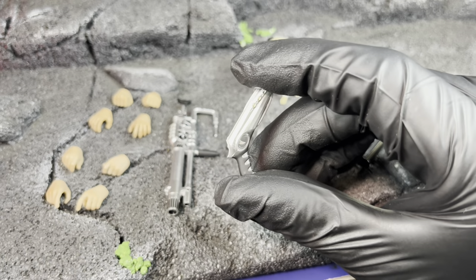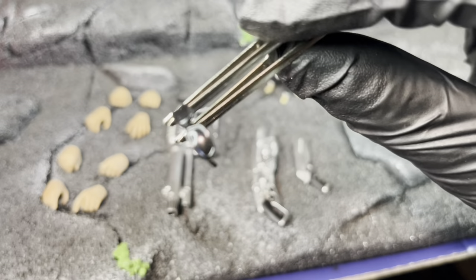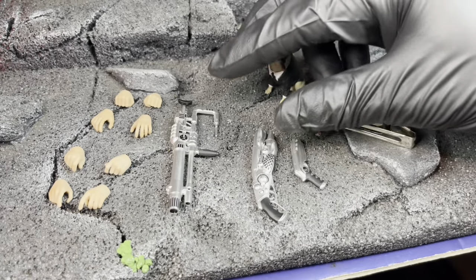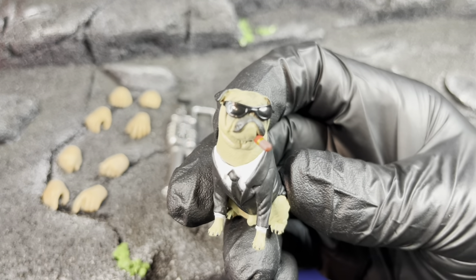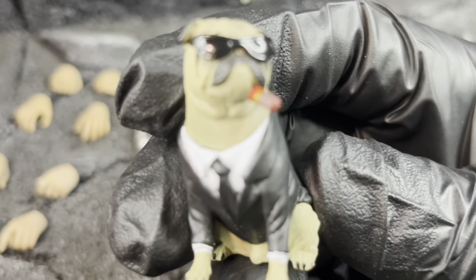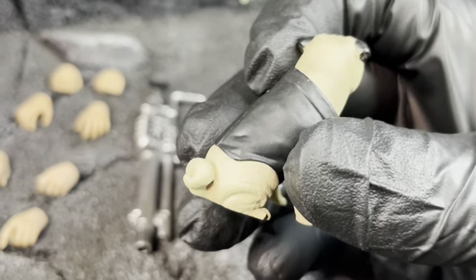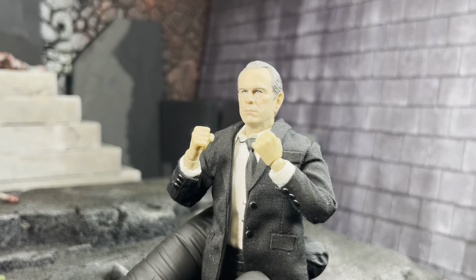He also comes with another gun that looks like that little globe that had the universe in it or something. The silver finish looks really good. Then he has this smaller gun - looks like a GoldenEye type of gun. He does have shades which are a little smaller in design, with shorter arms than Agent J's - I'll show that comparison. He also comes with Frank the Pug who looks really good. The sculpt work is nice but the shades are not removable. The paint work for the tie and shirt is a little sloppy though.